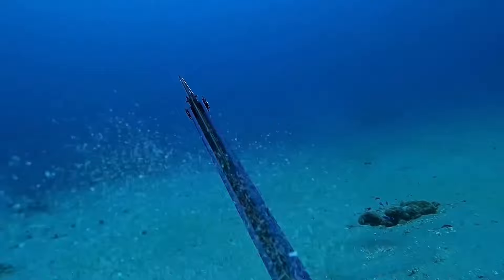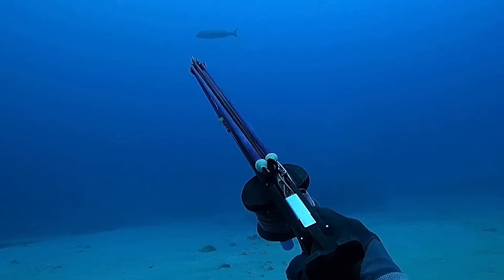Alrighty, so I've just been sent this clip from our sponsored diver Jamie Reeves who dives over in Vanuatu. He just fitted the Aimright ceramic roller muzzle to his existing setup.